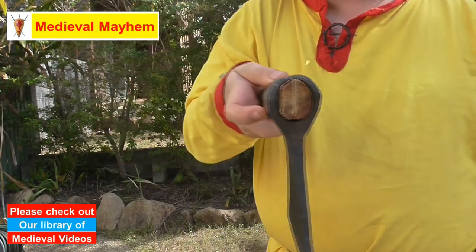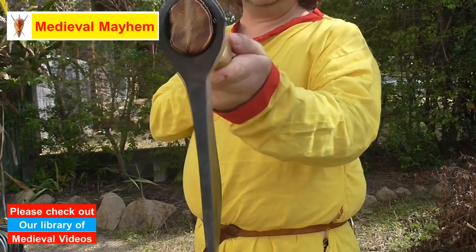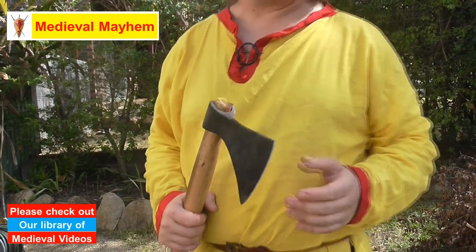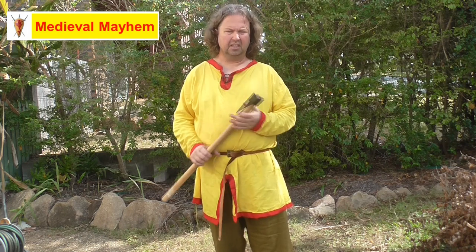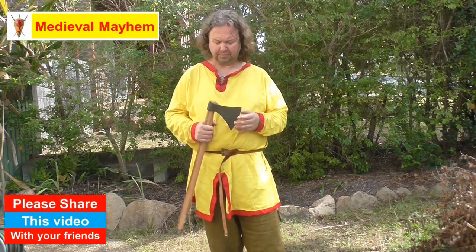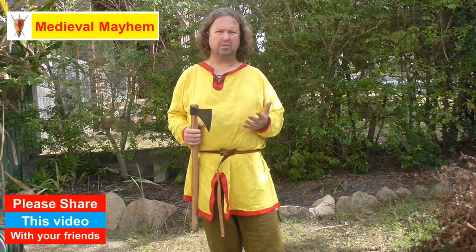Looking at the profile of the axe, it's a nice thin axe head — really good. I believe it's very historically accurate from what I've been able to find. This is not a dedicated fighting axe, nor does it look like the Hollywood-style axe you sometimes see on screen. This is much more of a realistic, utilitarian axe — the sort you'd use to butcher animals, cut meat, cut wood around the campsite or encampment, and also very much to defend yourself and fight with.